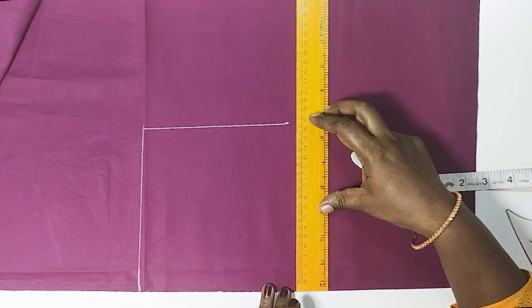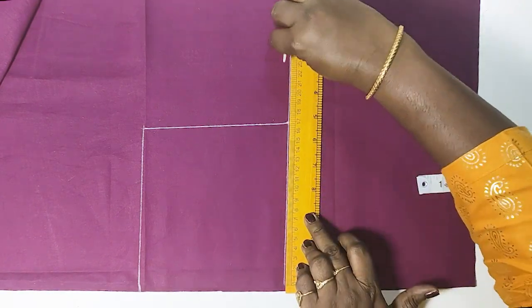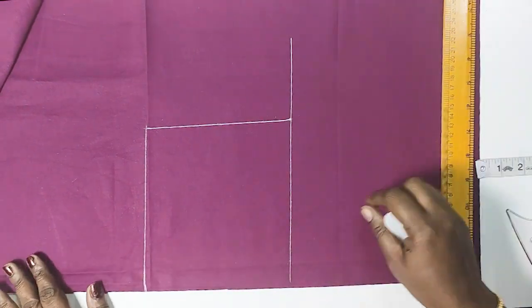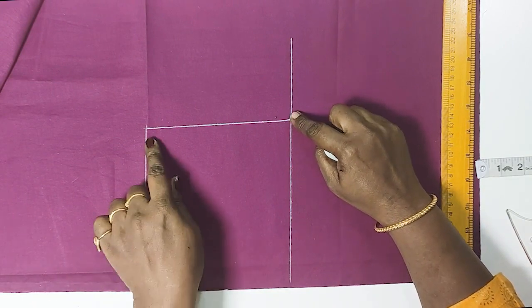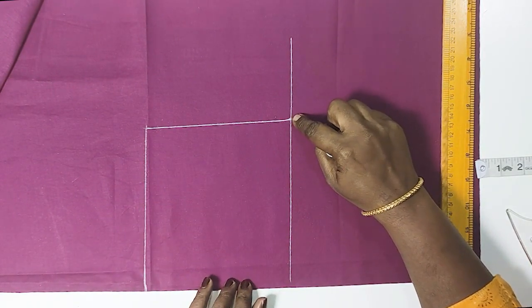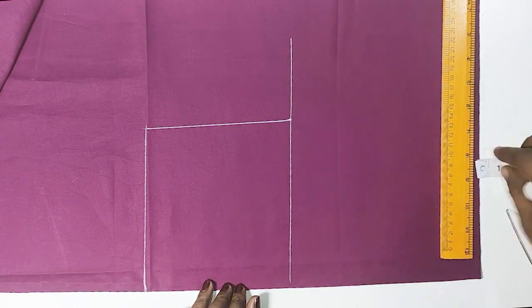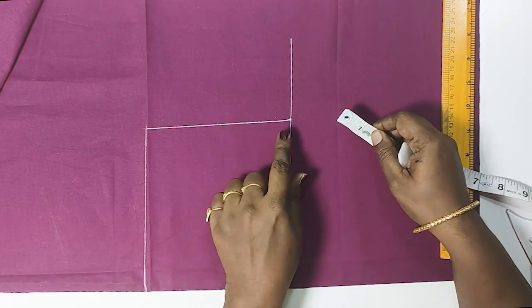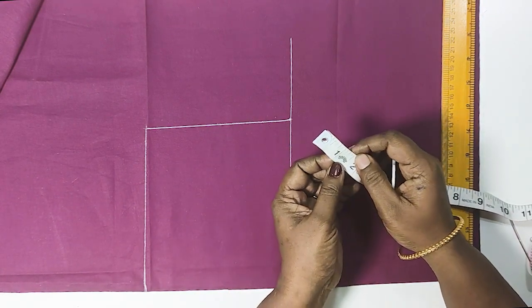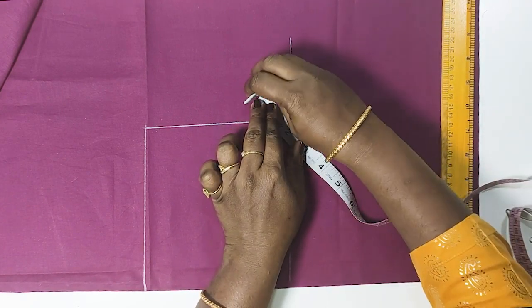We take the chest — the chest width is 1 inch. We will mark the front side and mark the front side.